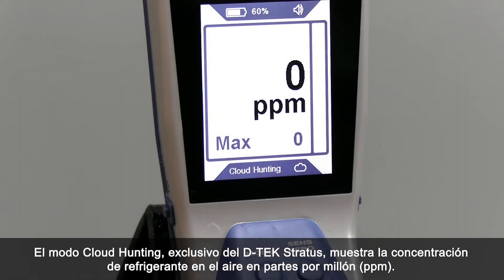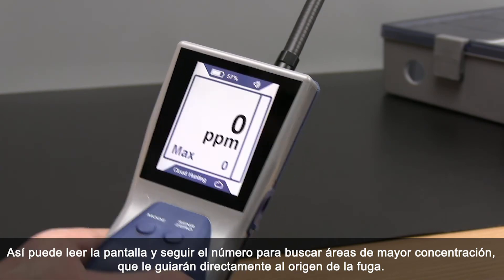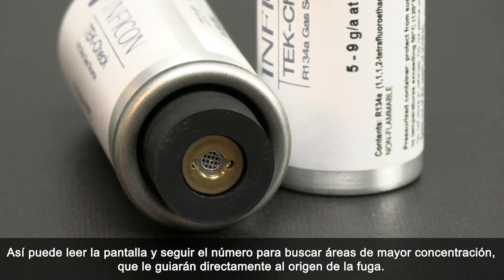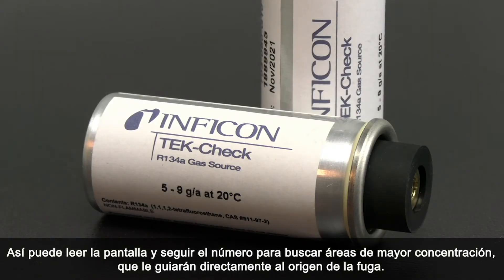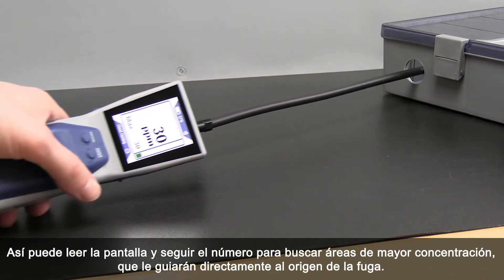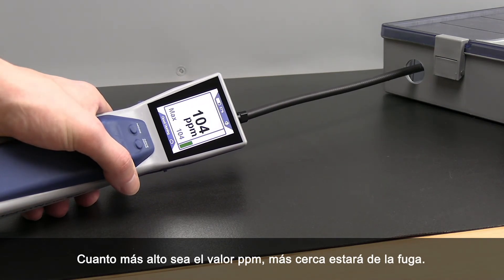Cloud Hunting Mode, exclusive to DTEC Stratus, displays the refrigerant concentration in the air in parts per million. This allows you to read the display and follow the number to find areas of higher concentration, guiding you straight to the source of the leak. The higher the PPM, the closer you are to the leak.